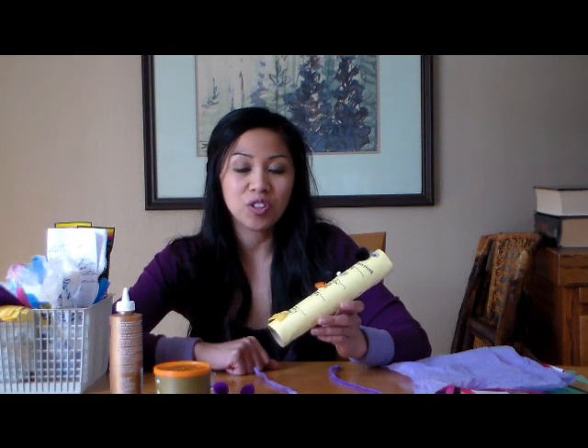Hi there, Ms. Silla here. Here's another fun and educational project that you can do together with your children.